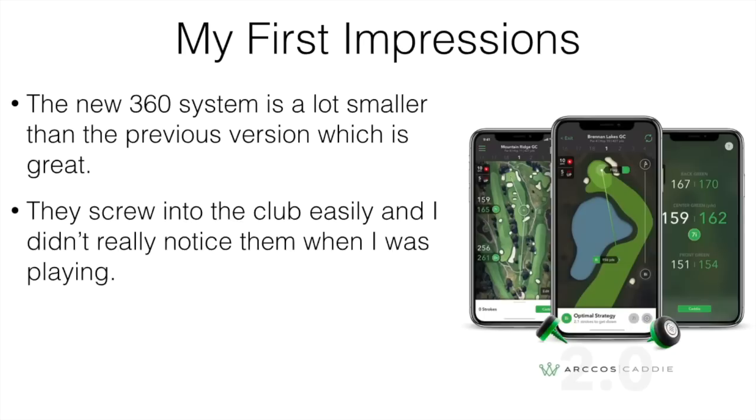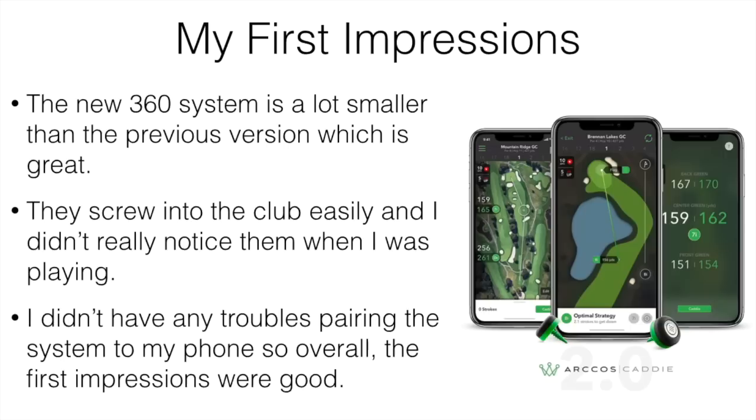I didn't really notice them on there when I was playing. Some people would claim the added weight or extra length is going to throw off their game, but honestly you barely even notice they're on there. I didn't have any troubles pairing the system to my phone either — that was overall really easy. First impressions were really good and I was definitely pleased with how easy it was to set up and install.